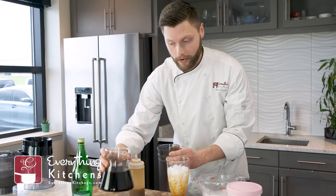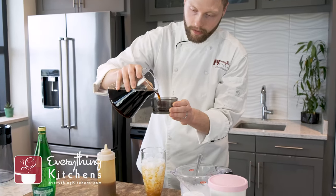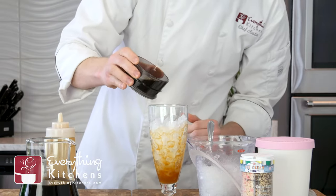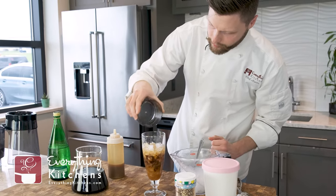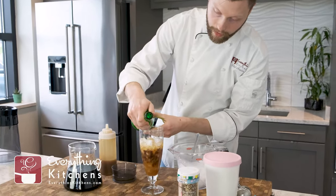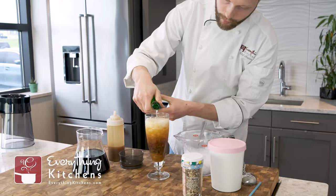Then we're going to do two ounces of cold brew coffee concentrate. I'm going to use my little measurement tool here and fill it up to the line. This cold brew smells so strong, I'm so excited for this. We'll pour that right in there. Then you'll want to take some sparkling water and add about four ounces — or just to about the top of your glass. Look how pretty that is.